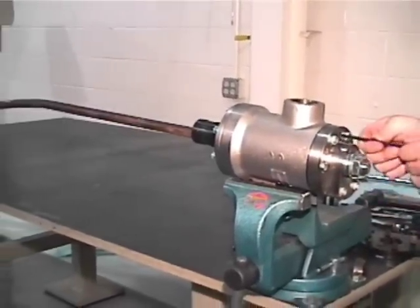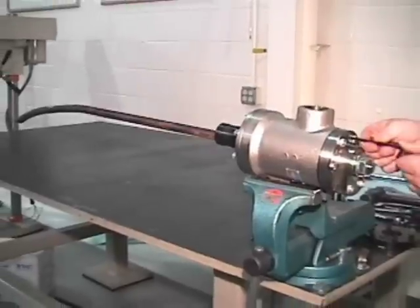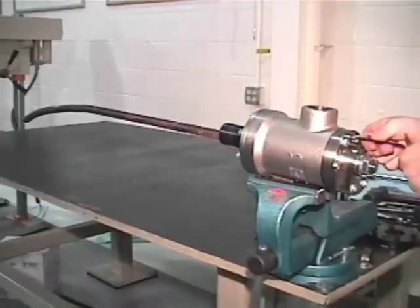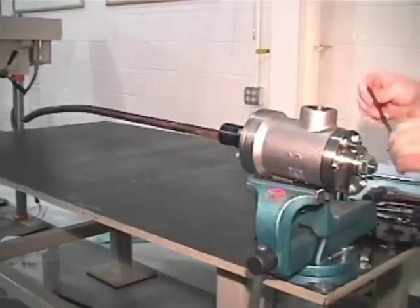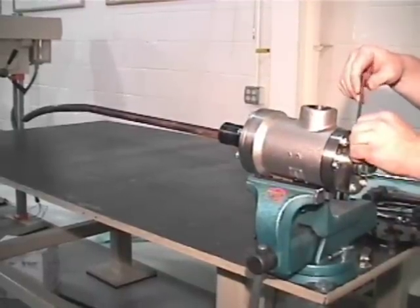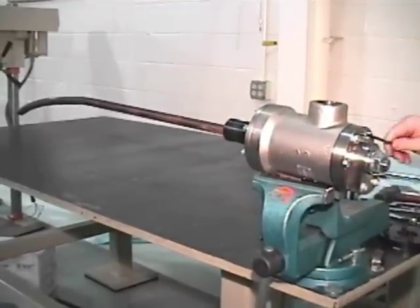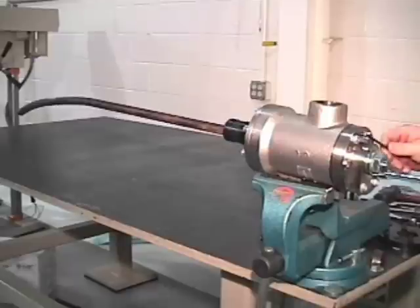With an Allen wrench, tighten the set screw until it hits the back of the housing. Once the set screw hits the back of the housing, pull the Allen wrench out and reposition to 12 o'clock. Then turn a quarter turn and check the adjustment. This varies between one quarter inch to one half inch.